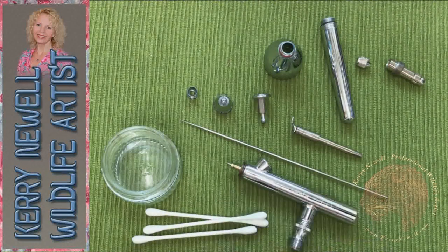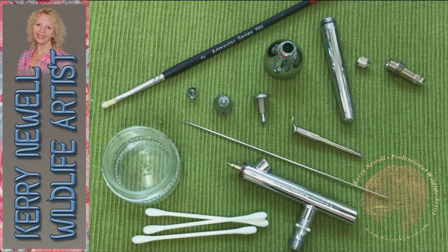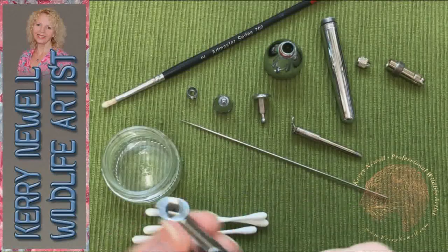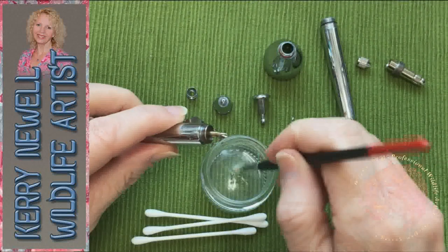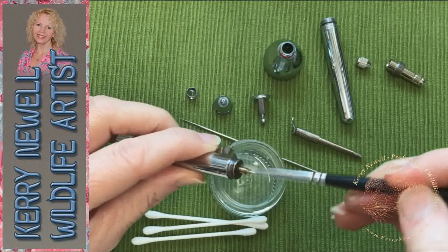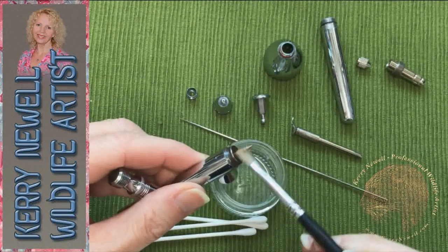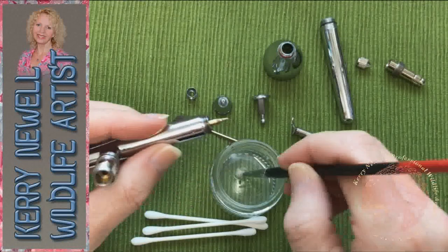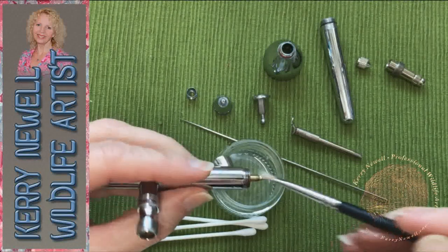The little glass jar to the left has some airbrush cleaner by Vallejo in it. As I said, there are lots of makes of airbrush cleaner and they're all pretty much the same. I have got a recipe for making some myself, so I'm going to have a go at that later this week — I'll tell you how that works out. It's a cheaper option for running cleaner through your airbrush while you're working, because I do get through a fair bit between color changes.